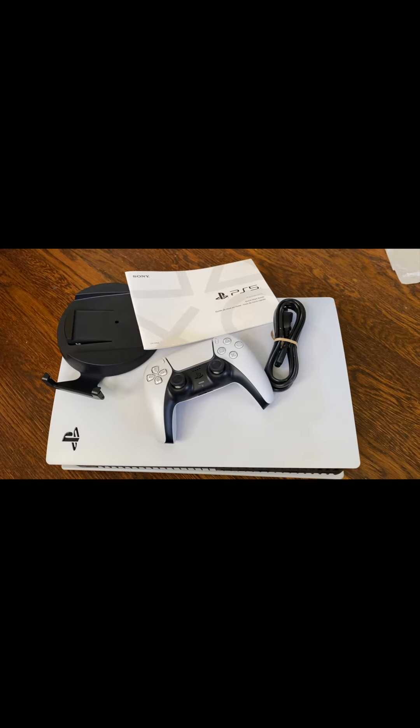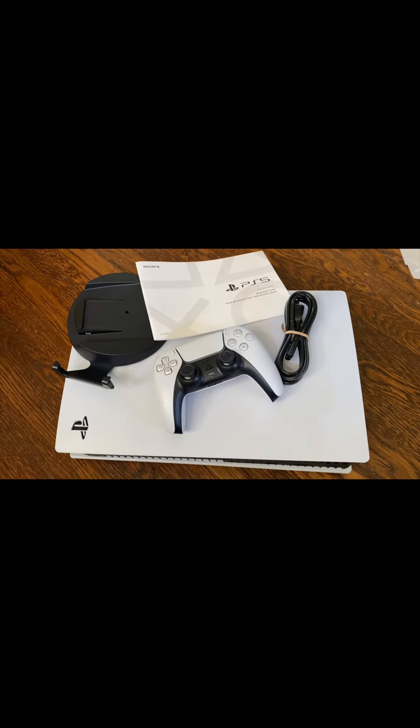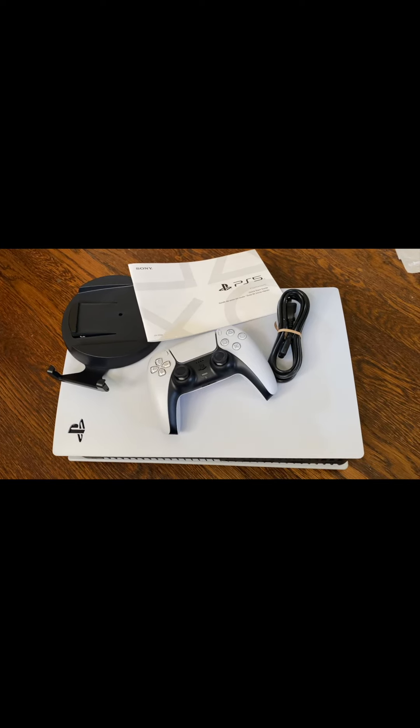So here is my PlayStation 5 console. I'm going to go ahead and hook up my PlayStation account to it and see you guys on the other side.